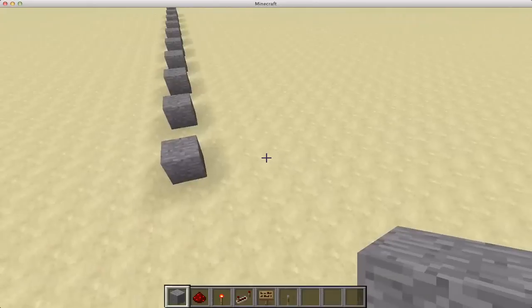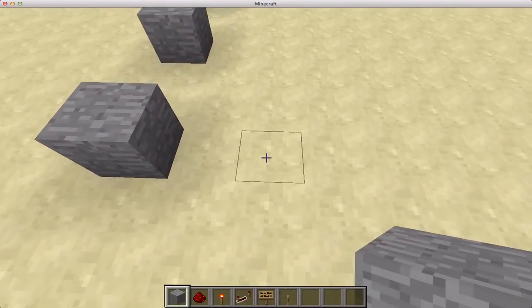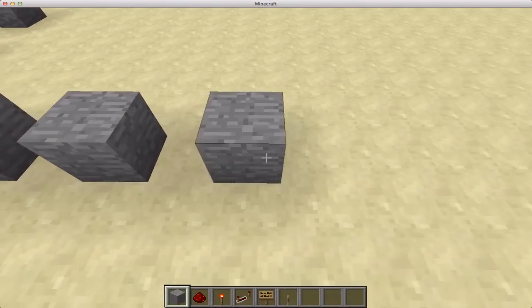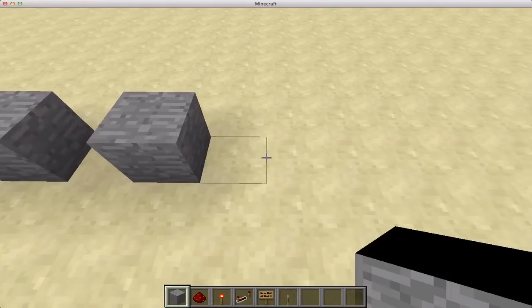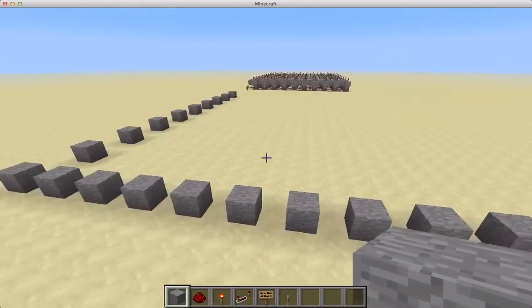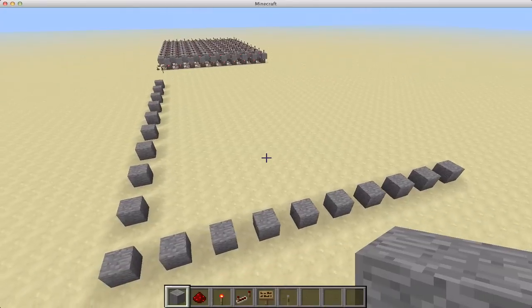Then you go this direction and skip one block and place a block, and you do that for every single block going all the way to 10. And you do that for every single block. I'm going to skip to when I have that done.